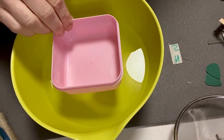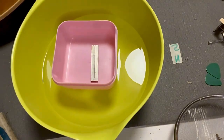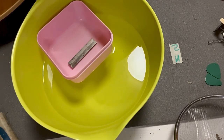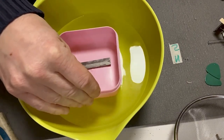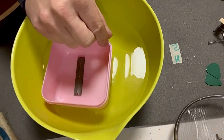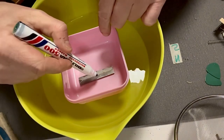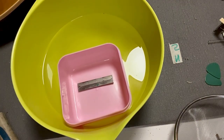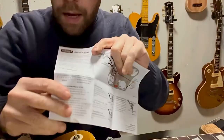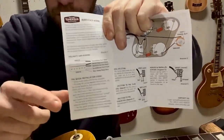I thought it would be a good thing to run through how you find out what's the north side and what's the south side of a magnet. What you do is get a bowl of water, take a smaller container and put it in the water, then place the magnet on it. The south side should point to the north and the north side should point to the south. If you turn it around, it will actually turn by itself back. So the south side attracts the north and vice versa. You can also look at the wiring diagram that Tone Rider provides — it shows which is north and south of the pickup. Then it's just a matter of reversing it.